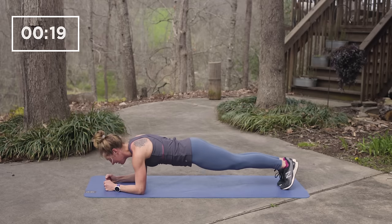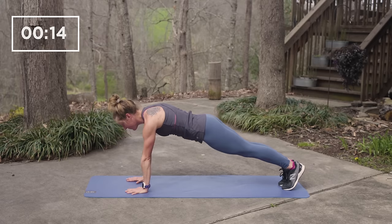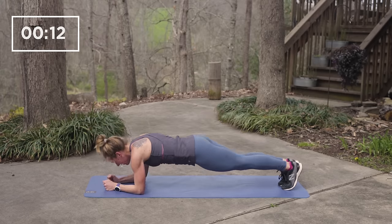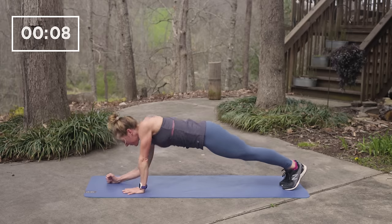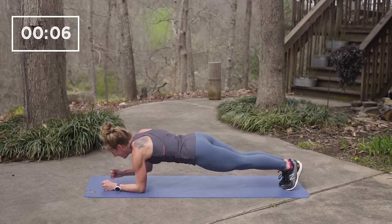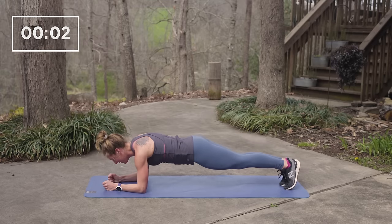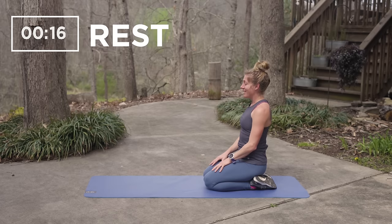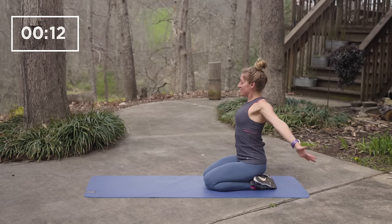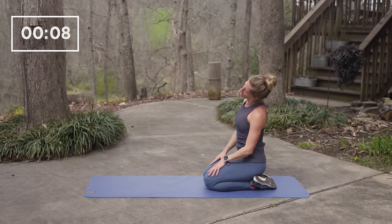Halfway there. Five, four, three, two, one and rest. Maybe stretch out a little bit here. Shake out your shoulders and your arms to get ready for the second exercise.